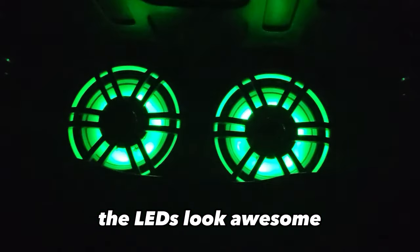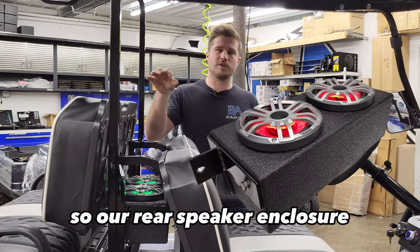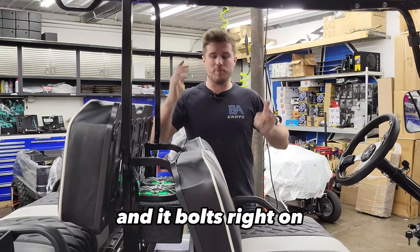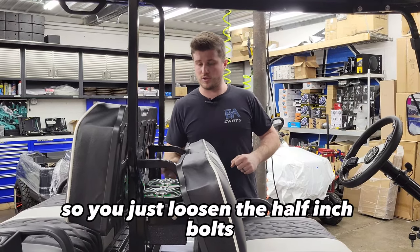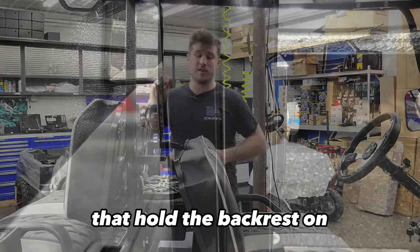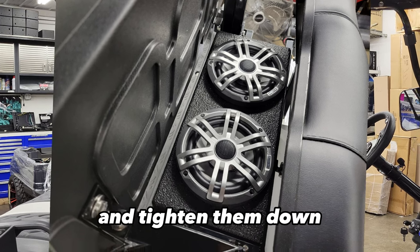We've installed thousands over the years in our golf carts and never had issues. They're great — the LEDs look awesome, and most importantly, they sound amazing. Our rear speaker enclosure is coated in a rubber coating made for outdoor use, and it bolts right on. You just loosen the half-inch bolts, remove them from the backrest, slide the box into place, slide the bolts back through, and tighten them down. It's mounted.